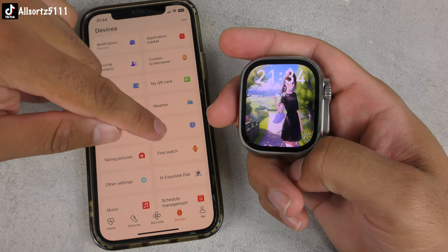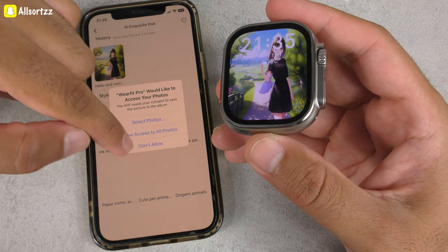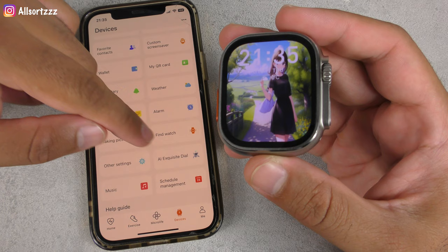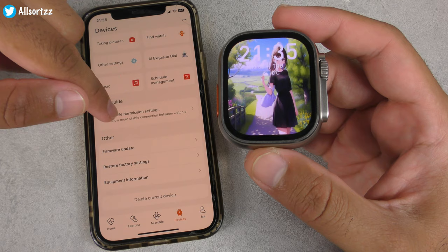There's a QR code section, reminders, weather, and card bag which is NFC for doors and cards. Alarm settings, find watch — it says 'I'm here' out loud, which is cool. AI acquisition saved a voice saying 'Hello and welcome to AllSource.' You can choose AI watch faces and add music audio files which go straight onto the watch. Schedule management, calendar, and firmware update — already done.